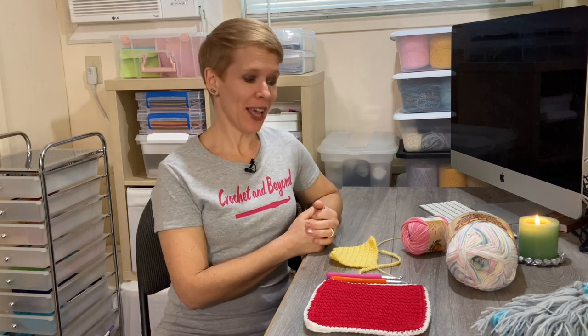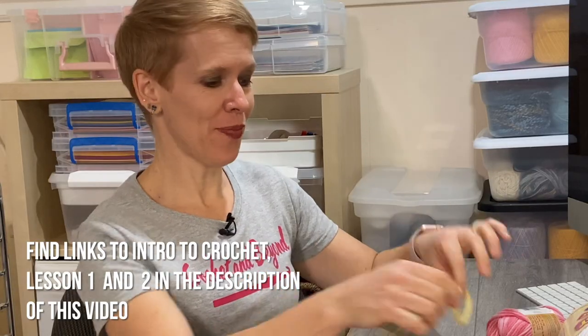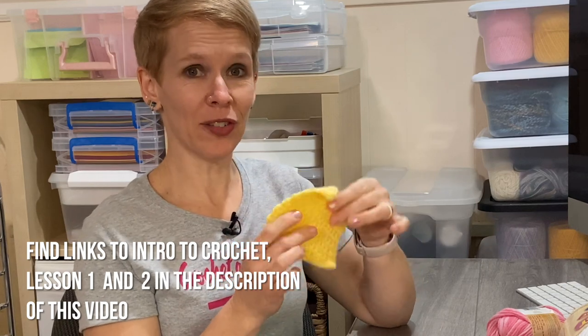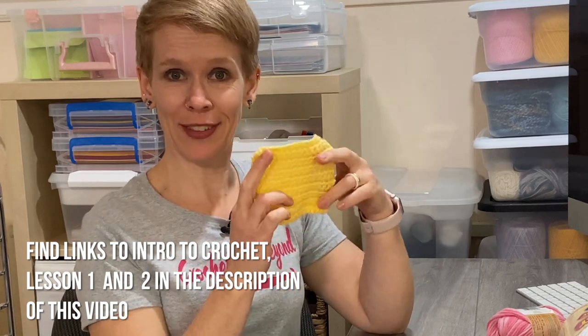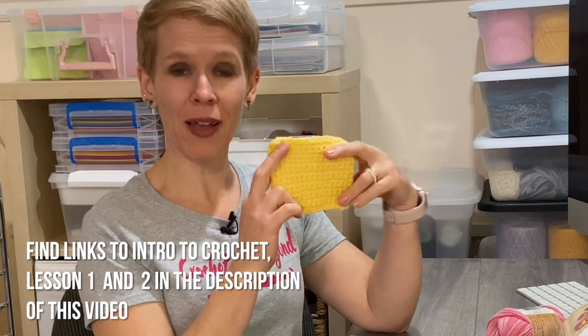Welcome to my channel! Today is project number one from my series on learning how to crochet. By now you have done lesson one where you learned how to do the foundation chain, and lesson two where you learned how to do your single crochet. After your single crochet looks nice and even and consistent, you're ready to do a project.